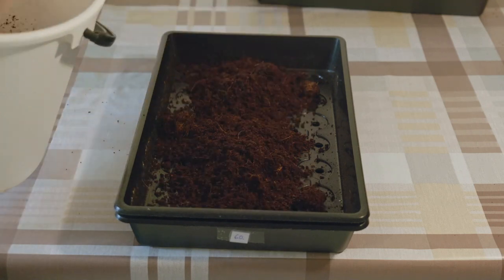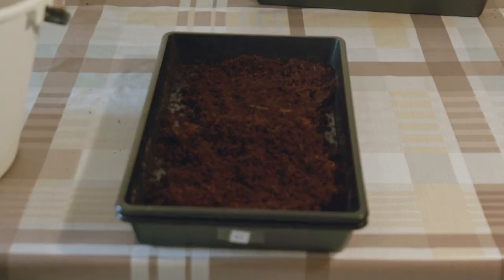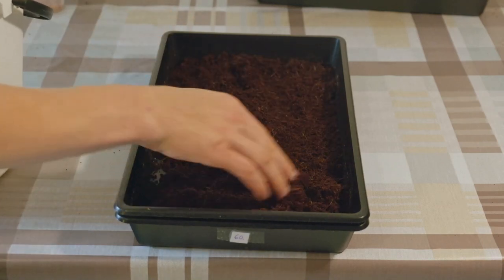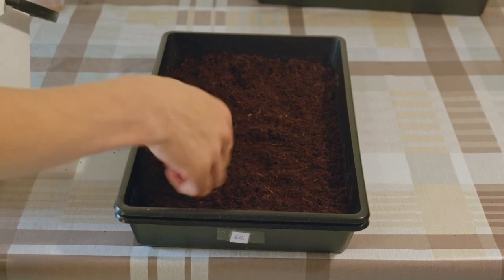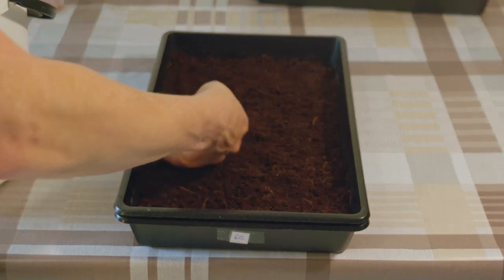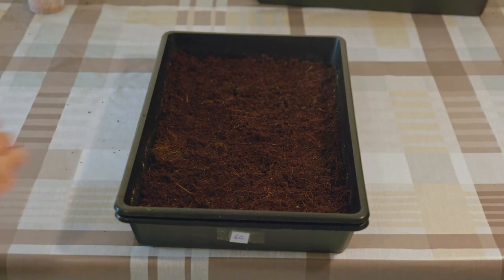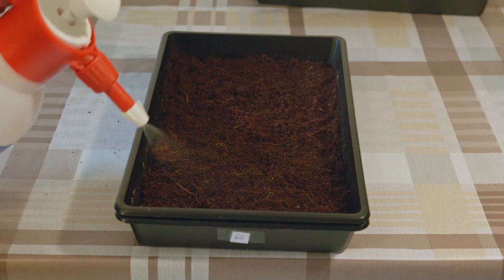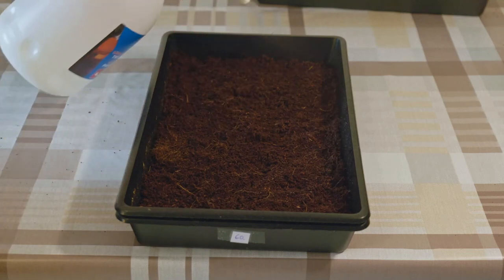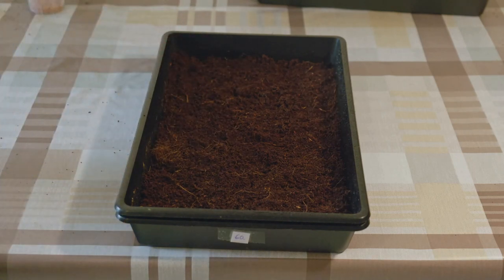Next we get the growing medium. For management and to track progress it is a good measure to mark the trays when you work with multiple trays. You don't need much growing medium — 1.5 centimeters is already good enough. A thicker layer means more relaxed watering. Tap the soil lightly into form but don't compress it too much. Now we add some water so the seeds will stick better to the growing medium, and watering after placing the seeds won't wash them all around.